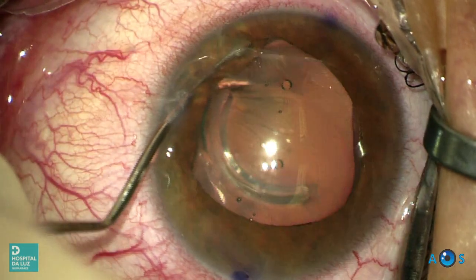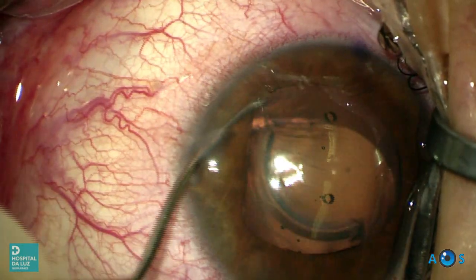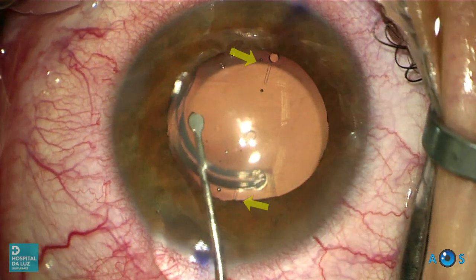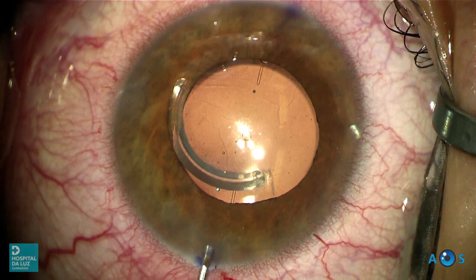The fourth and final footplate is positioned under the iris. The lens is now correctly positioned and oriented towards the zero axis. Our goal is to have it slightly rotated to 6 degrees, so let's gently direct it to our desired axis.